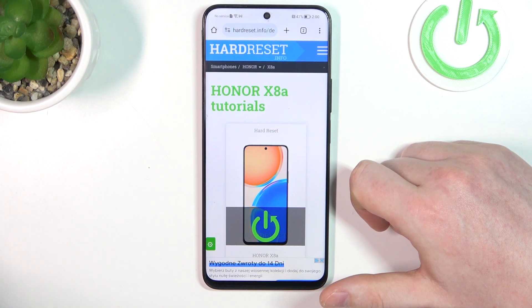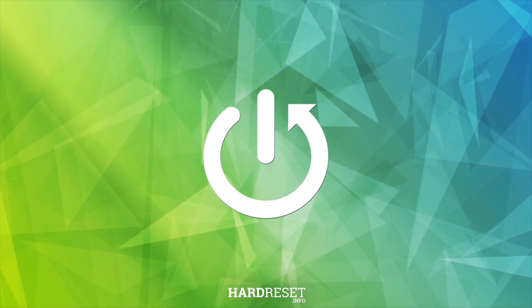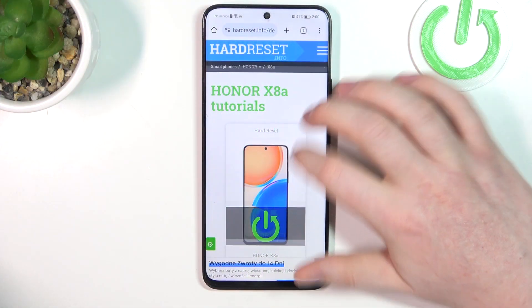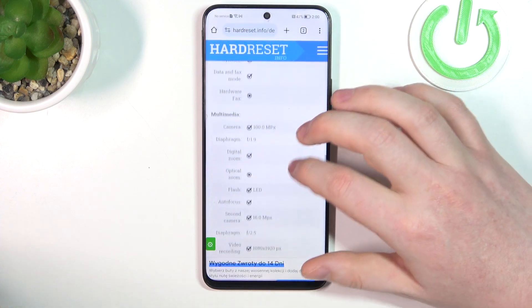In this video we're gonna check camera megapixels on Honor X8A. To do this, first we'll need to visit our website, hardreset.info, find this device and then scroll down.